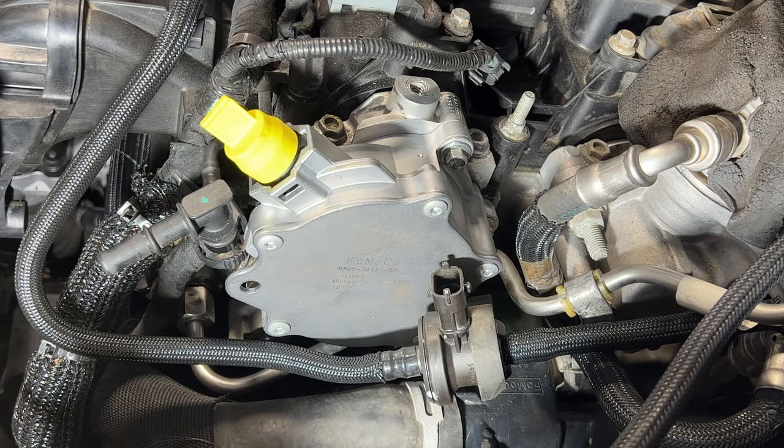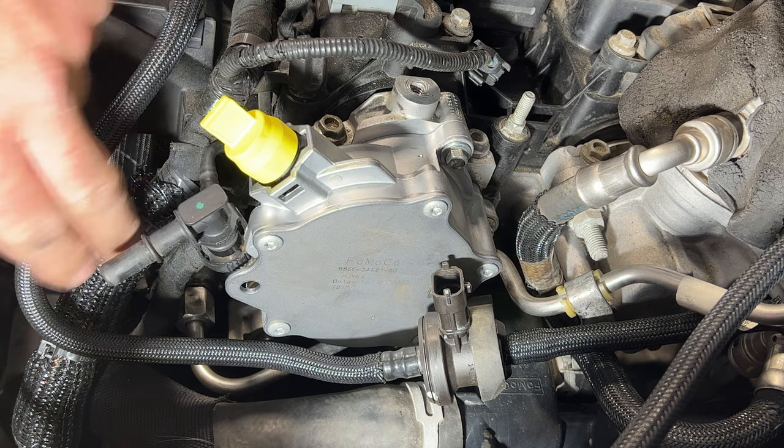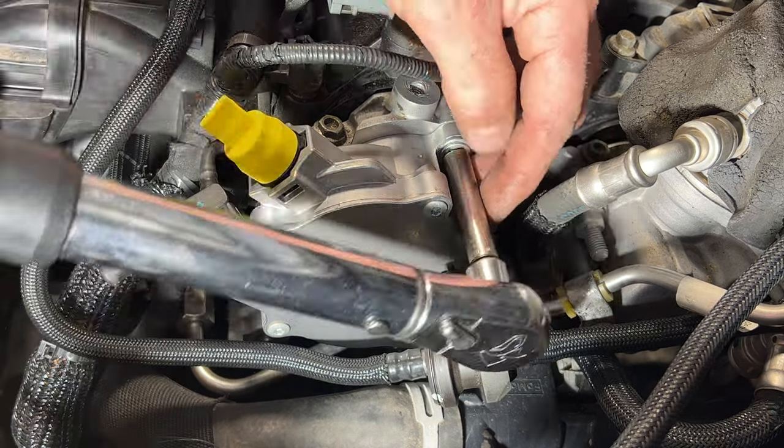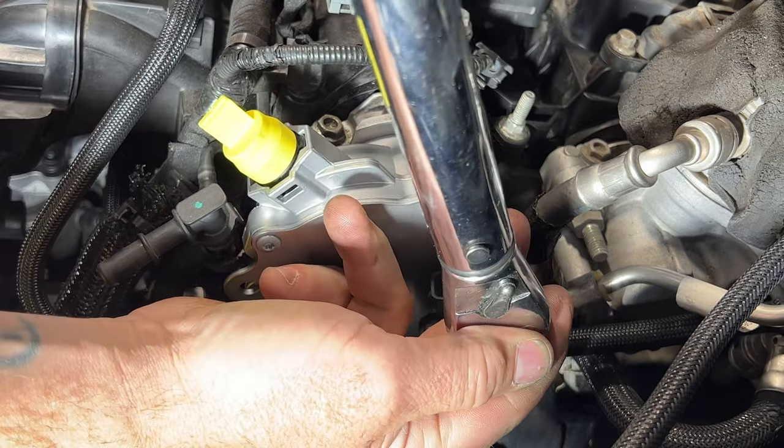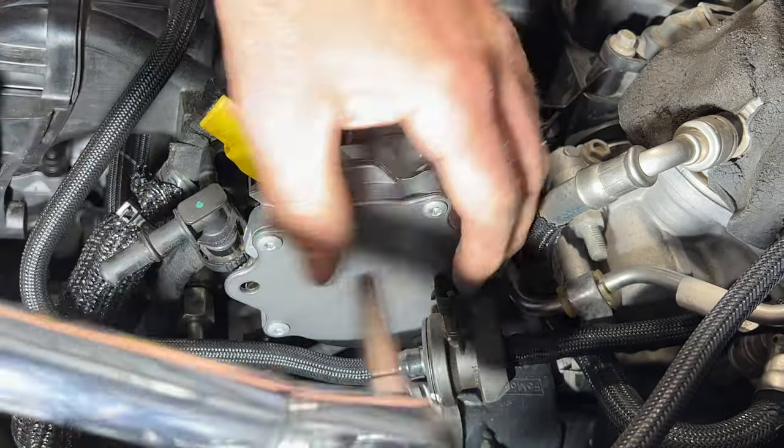Once you get those snug, grab your torque wrench. You're going to torque those to 10 Newton-meters, which is right around 88 inch-pounds. Go ahead and torque those — it doesn't take much at all.